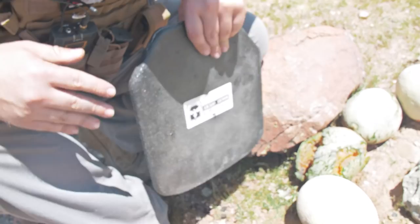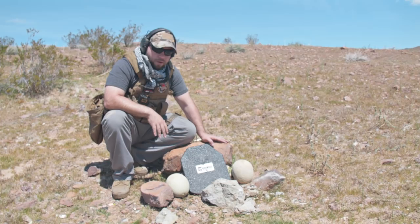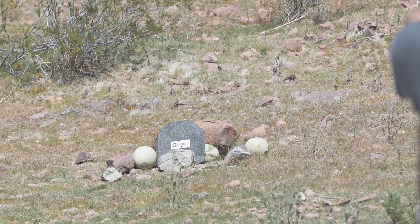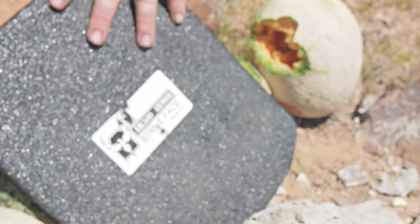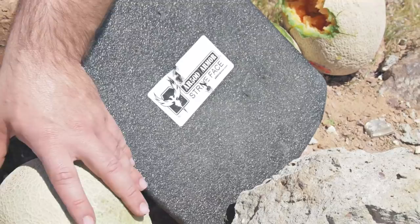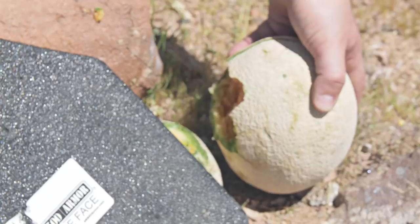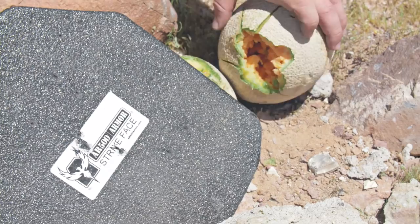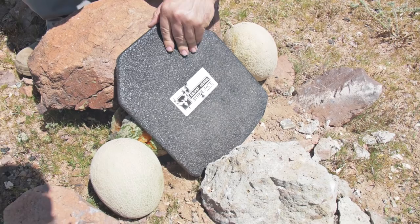Now that we have a very positive effect with that 9mm, we're going to go ahead and move up to the next round. We shot six rounds on target and this melon is in perfect, absolute great condition. I may have slipped a little and hit the melon directly, but we don't see any spalling around here. It's still holding up and still going great. We still have positive performance — even though we have some delamination, still no spalling. We're going to jump up to the AR-15 and see what happens.